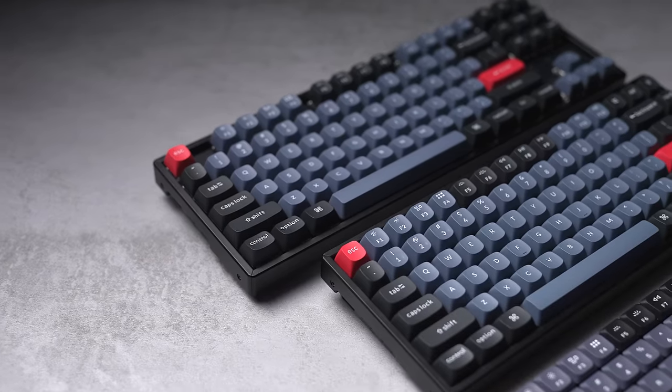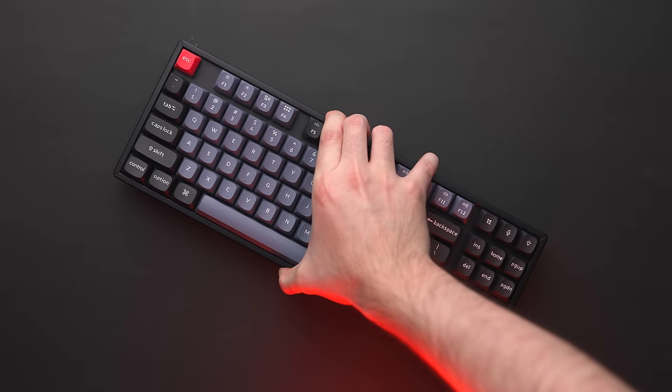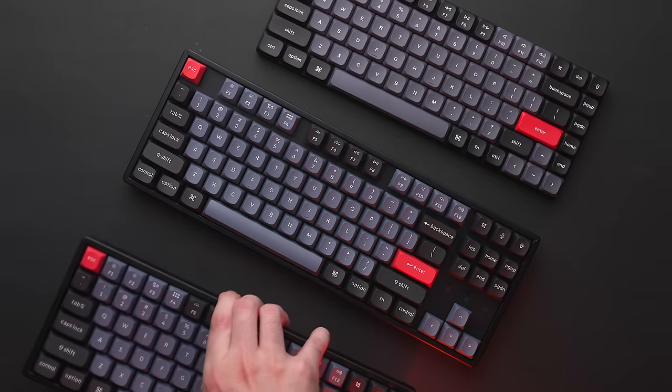All of these K-Pro series keyboards have the same features and functionality. The only difference is their physical size and key layouts. And as someone who's trying to get more into the world of keyboards, specifically mechanical keyboards, I really wanted to try the K-Pro series and see how I liked the experience.